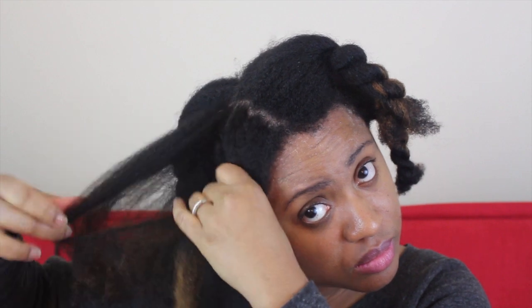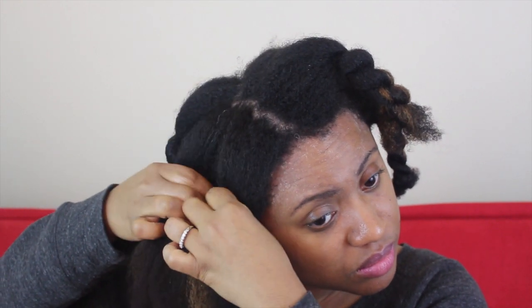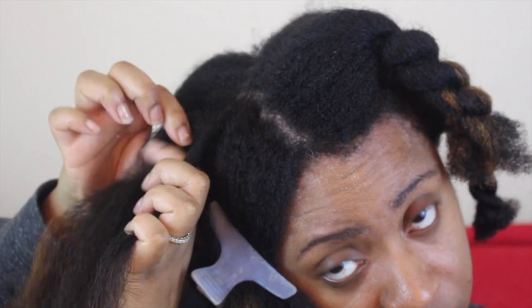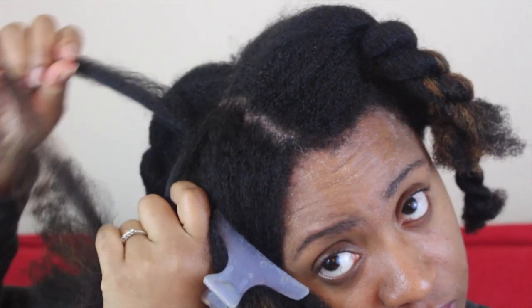Once my hair is completely dry, I'm now ready to start doing flat twists. I divide the hair up into even smaller sections for a very defined flat twist. Applying the Creme Jelly Styler really helps to add some additional shine, moisture, and definitely lots of hold. I apply it to each section as I flat twist.